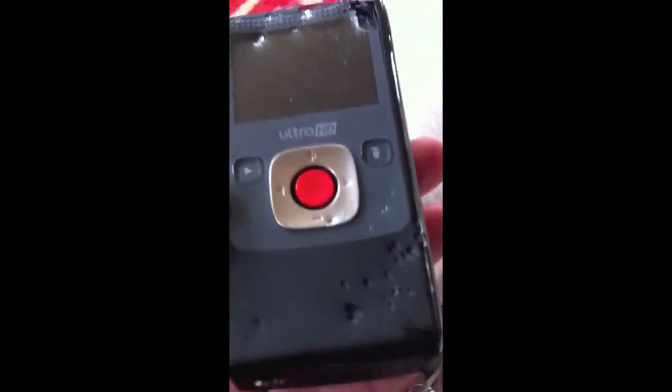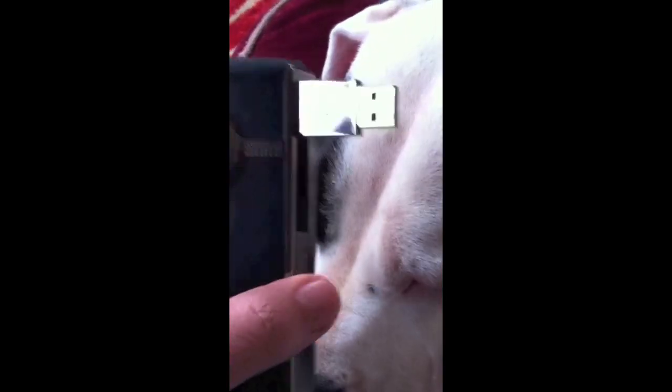I always wanted to do a video on this camera but never had a camera to do the video with. I'm using my iPhone 4 right now, which has a video function. I'm going to do a review on a chewed-up video camera — it's not dog-proof, by the way. What's cool about the Flip Ultra HD is it has this USB connector here, so it plugs right into your computer.